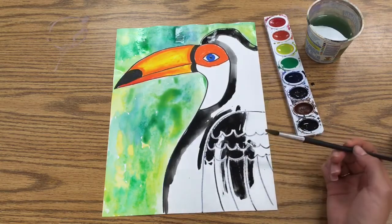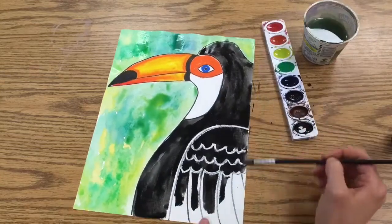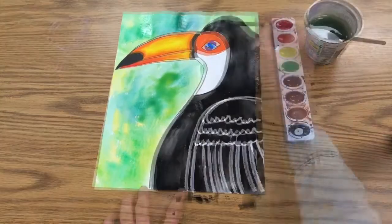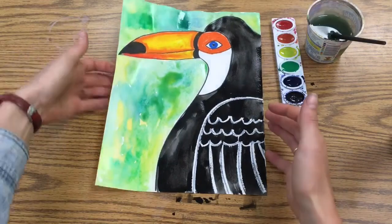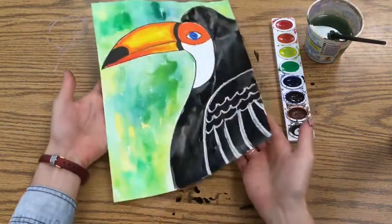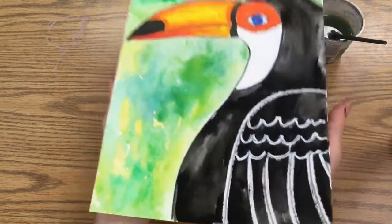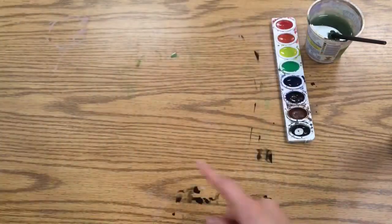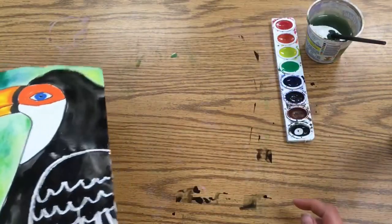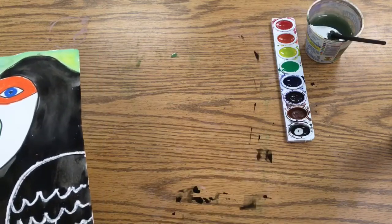Keep working until the black parts look nice and even. Once you're finished, carefully carry your paper with two hands to the drying rack. Notice there may still be some wet green moving around, so hold it flat so it doesn't bleed into the white areas. Once you've turned in your paper, grab your washcloth and wipe down your spot.